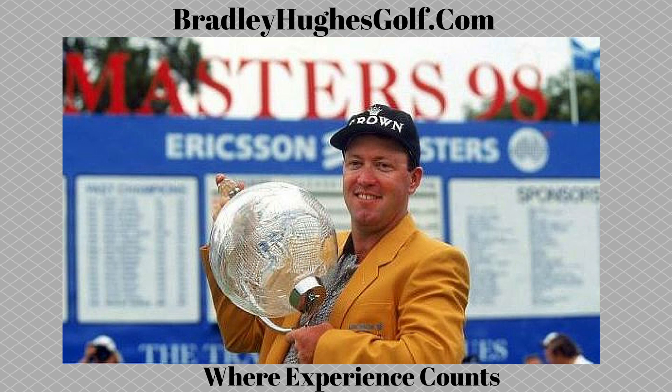Hi, I'm Bradley Hughes. Over the last 30 years, I've been fortunate enough to play with some of the world's greatest golfers in the biggest tournaments and the best golf courses. Now as an instructor of the game, I'm going to pass all that information on to you. Good luck, enjoy my website, and good golfing.